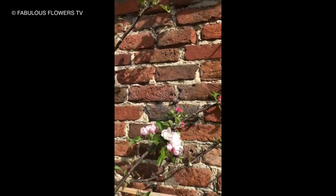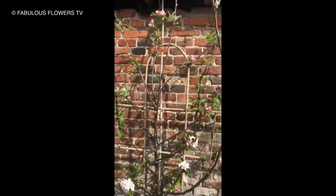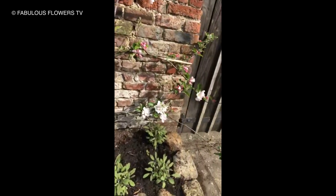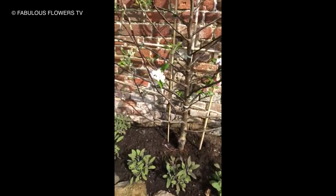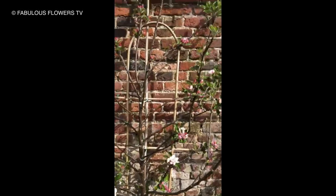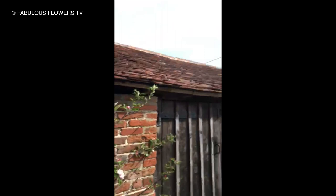I've got it planted against this beautiful old brick wall, and around the base I've got some lovely sage. Mungo likes it, don't you Mungo? Anyway, I've got it planted with lots of lovely sage, and this is a very simple apple tree I bought from the garden centre. It's a Cox's Orange Pippin, so a really beautiful dessert apple.